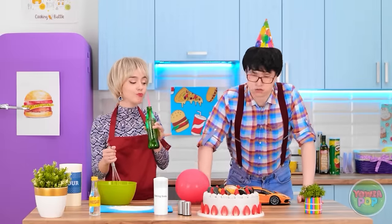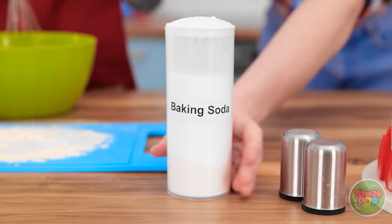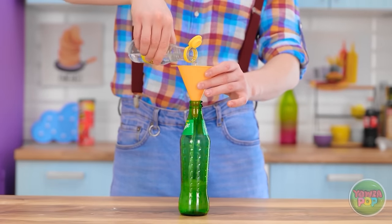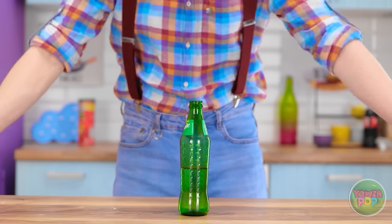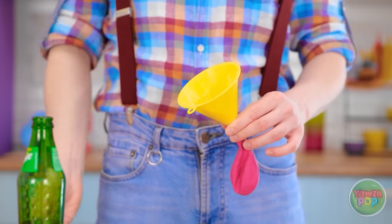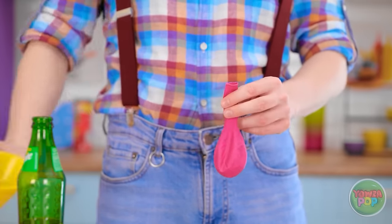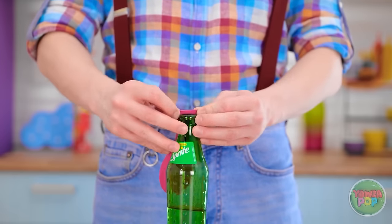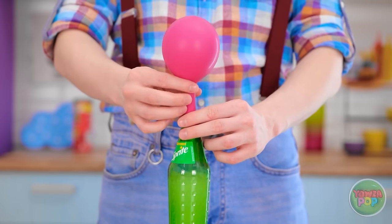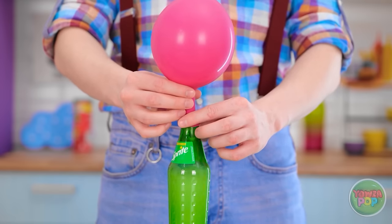Oh! This is a disaster! You need to do something! Get out of here, I'm busy! I have an idea! Wait — I'll take that too! I'll pour the vinegar into the soda bottle. That should be enough! Now I'll use the funnel to spoon baking soda into a balloon! I'll slip the balloon over the neck of the bottle. The baking soda will mix with the vinegar and the balloon will inflate!